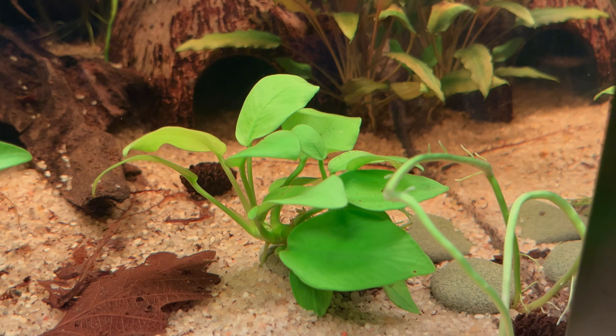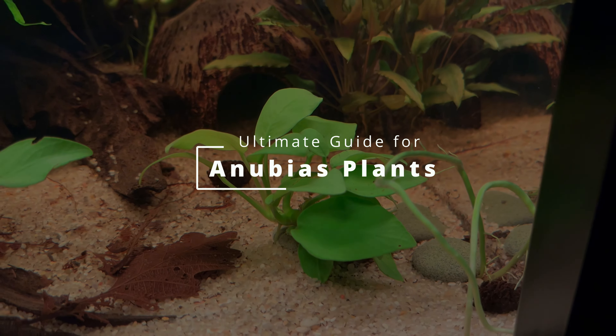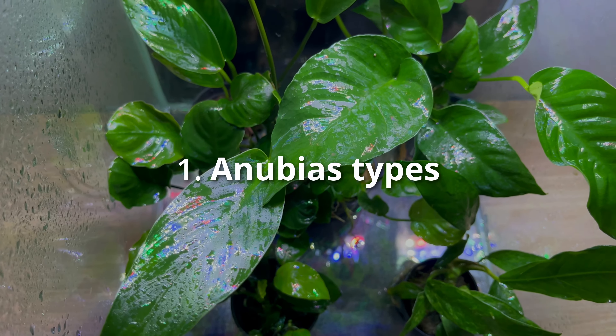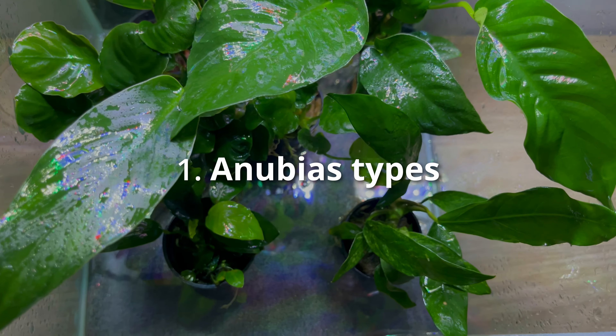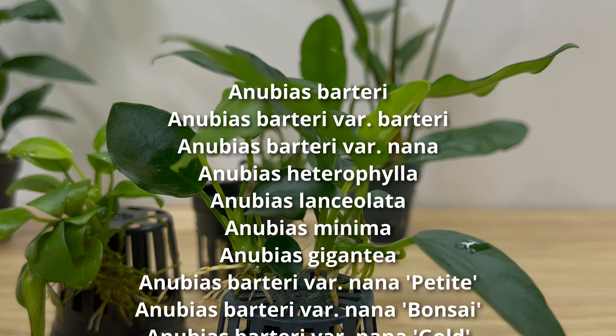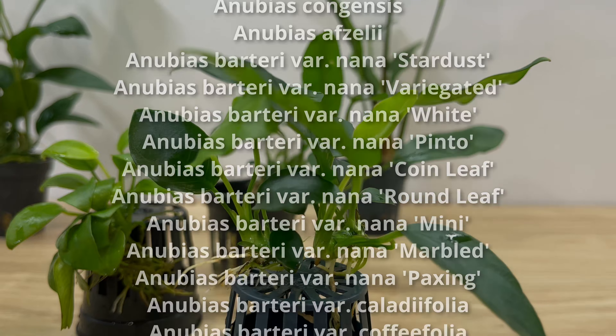I had a lot of success with this plant in the past and I will share everything I know about it. Anubias comes in many different forms, so there are quite a few plants to choose from. Believe it or not, there are around 40 different types of anubias currently available on the market.